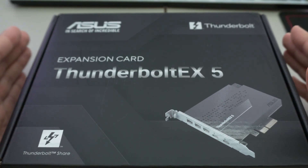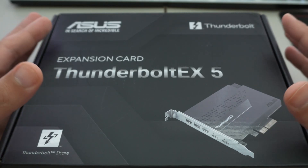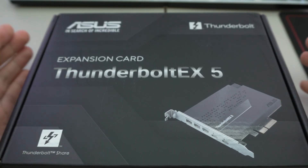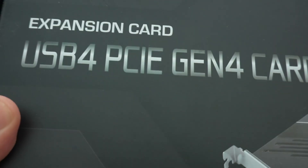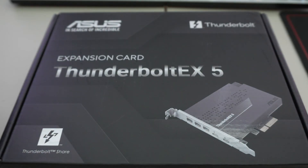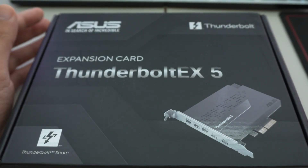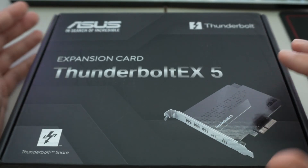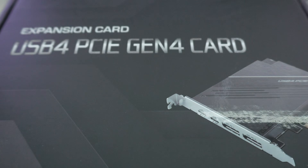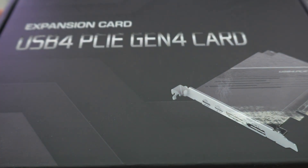A motherboard like the Z890 Maximus Hero, which we're going to be looking at here in a little bit, has the Thunderbolt 4 ports, which are basically the same as the USB4 ports found on the AMD variants. This new card is based on the JHL 9580 chipset, whereas the USB4 card we looked at with the Threadripper PC last year is based on the Asmedia 4242.